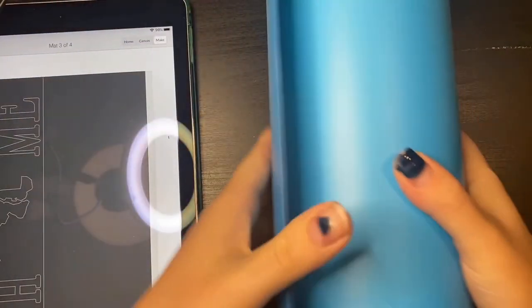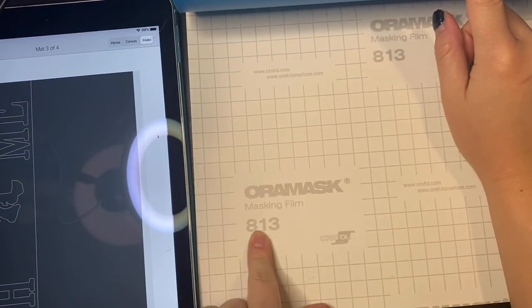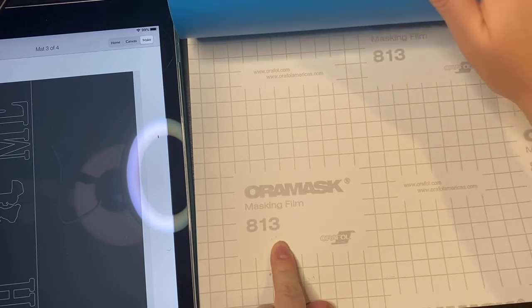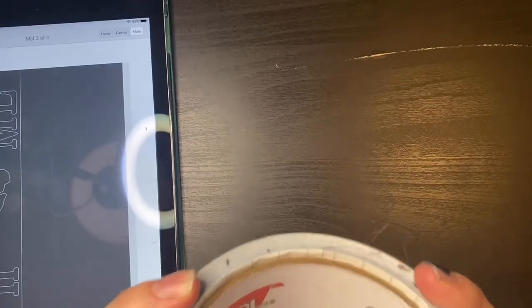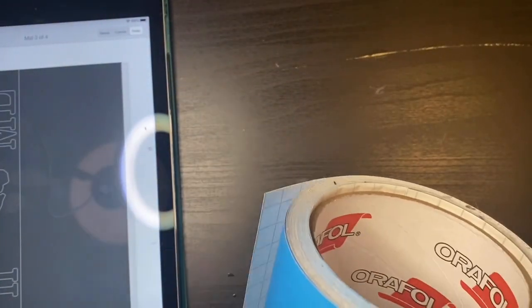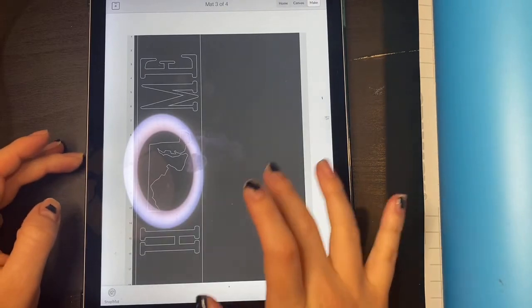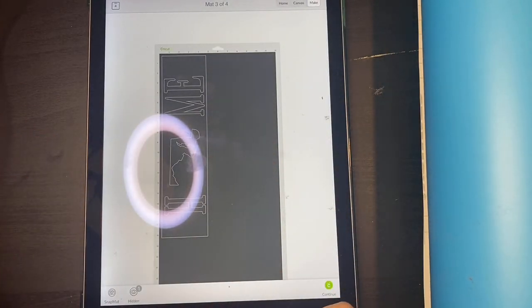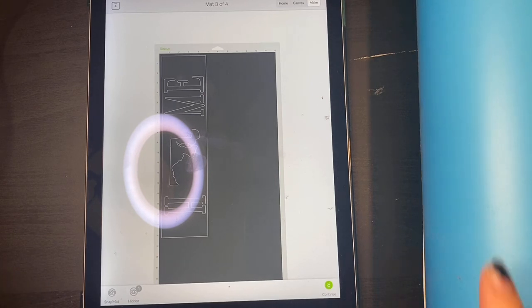Here is what I use for stenciling: I use Oracle masking film 813, and I have this huge roll. I can't remember how many yards this is, but on the Amazon listing it's like 20 or 50 yards — I meant feet. When you're doing long signs like this — think about that 18 inches — so that's quite long, this roll goes pretty fast.